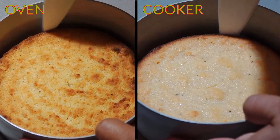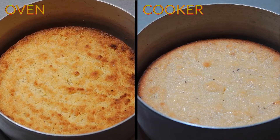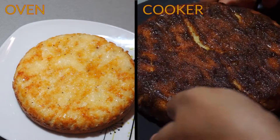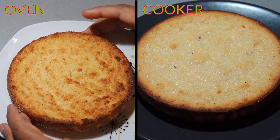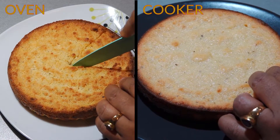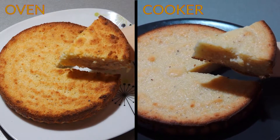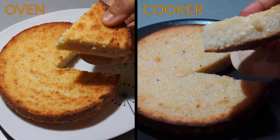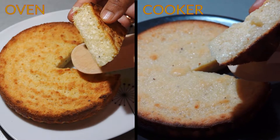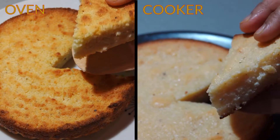Let's take it out and cut it. See the color — crusty and hard from outside and juicy from inside. Perfect. The traditional way is totally different from what we make at home — it is wrapped with leaves and slowly roasted in an oven.